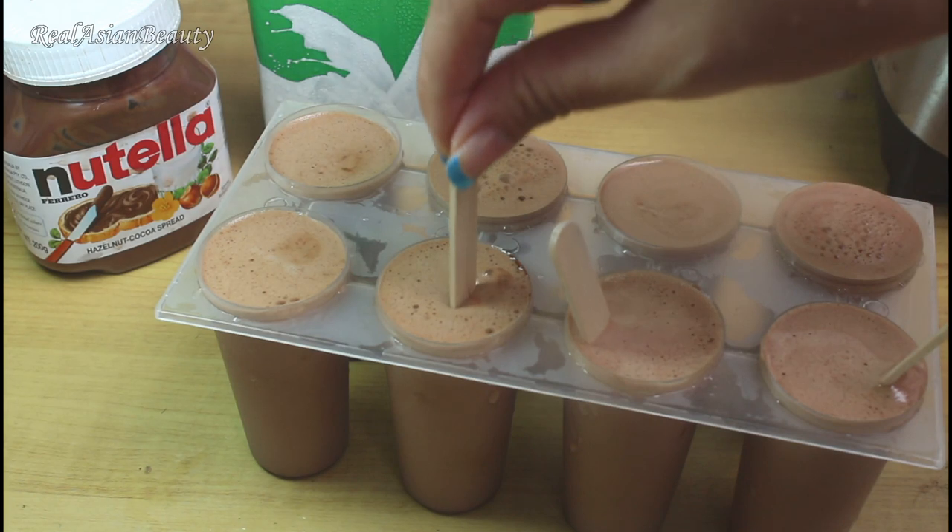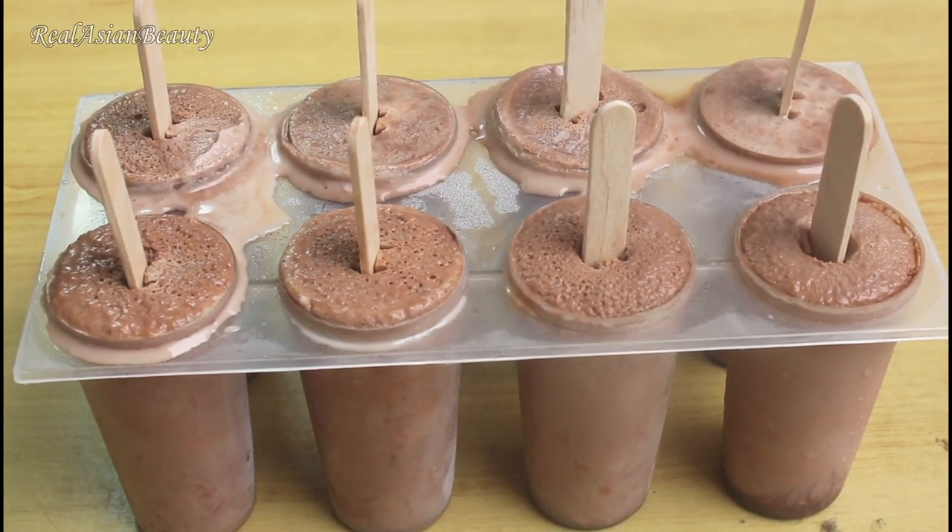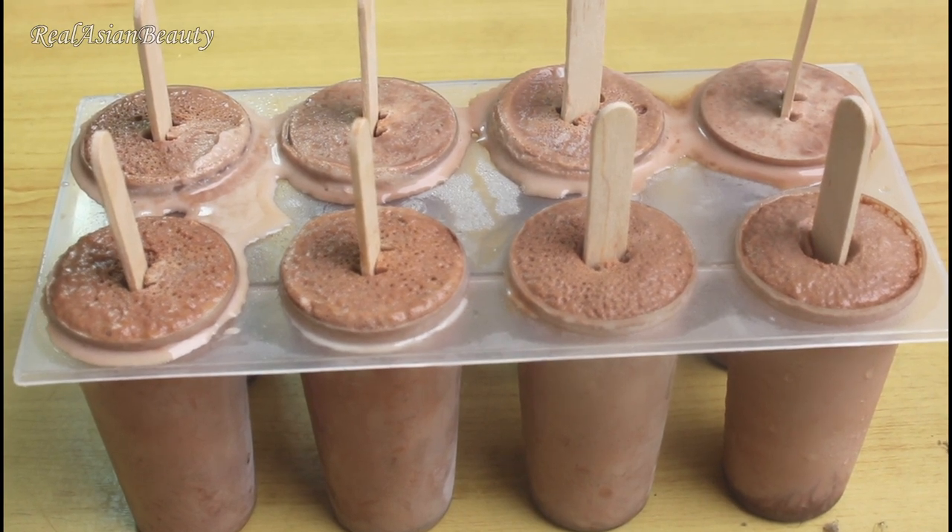Put in the popsicle sticks. I realized that popsicle sticks are better than the sticks that came with the mold. Then it's time to freeze the mixture. I left mine overnight, so this is what they look like now.